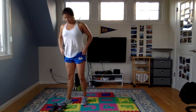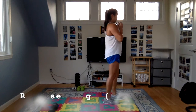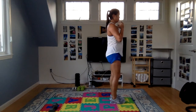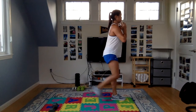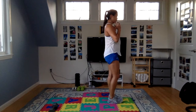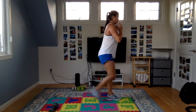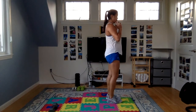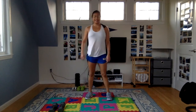Last set of reverse lunges — holding one dumbbell right in front of my chest. Step back, lower into the lunge. Focus on form here. This semi-single leg activity is really important for stability while running and to build up strength in each individual leg. In some of the later videos, we'll go over single leg strengthening. That is the end of the strength portion.